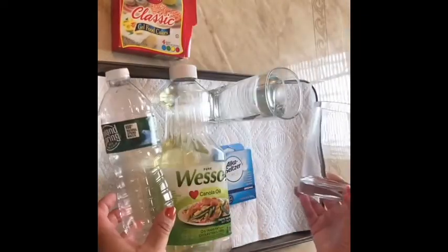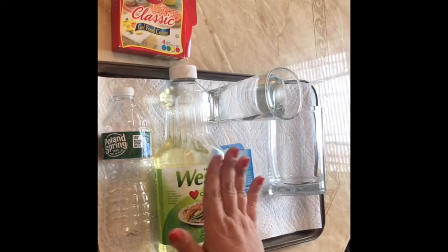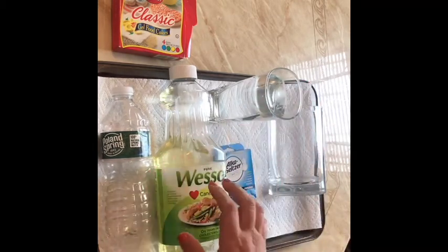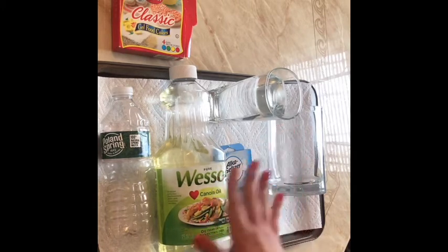We're going to be creating a lava lamp. The first part of the experiment is we're going to put the oil in the water bottle and then put the water in the water bottle. Then you can explain to your child that oil and water do not mix.